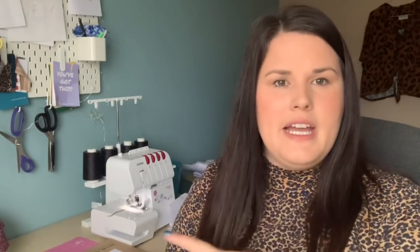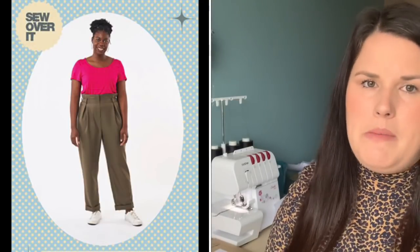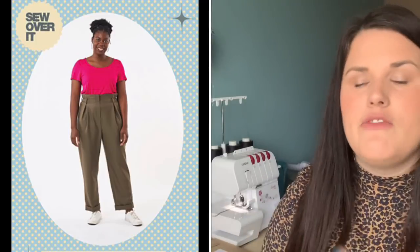Make number four is also from September, and I was really excited about this one because it's the first thing I made as a Pattern Insider for Sew Over It. As a Pattern Insider, I get access to their patterns before they're released so I can make them up and show what they look like on a range of body types. I made September's pattern — the Peggy Trousers. I have the PDF pattern rather than a paper pattern.